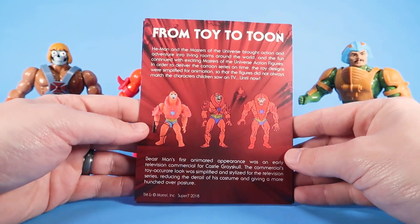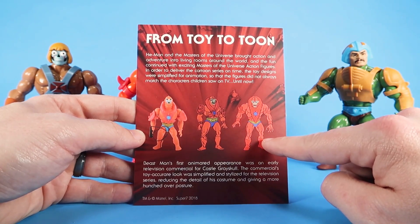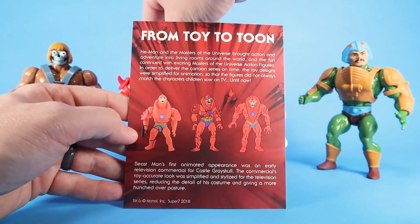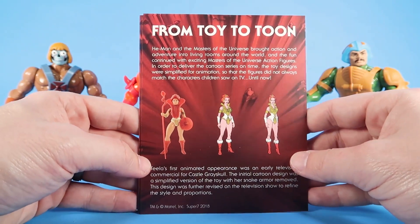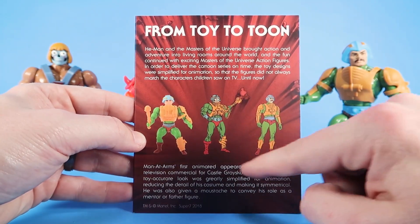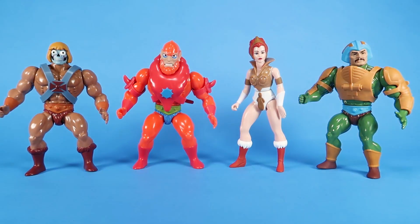The backs of the cards are very cool. Just like the last round of vintage figures, we've got these great little 'from toy to tune' features that show the inspiration from the original action figure building up to the cartoon. We've got Beastman's first animated appearance from the early Castle Grayskull toy commercial — also by Filmation — and then his final Filmation appearance. You can see the evolution from the original toy through animation to the new toy based on the animation. It's the same with all the cards: Teela, Robot He-Man, and Man-at-Arms. These are great little art cards — a fun little bonus included with each figure.